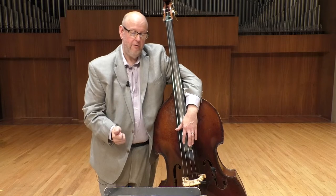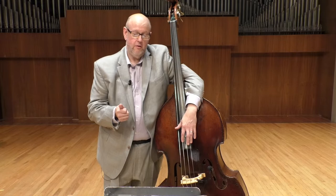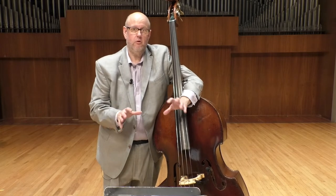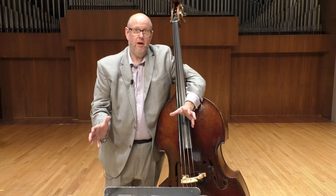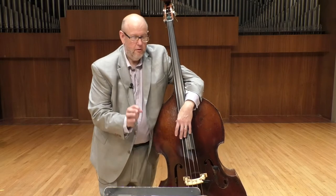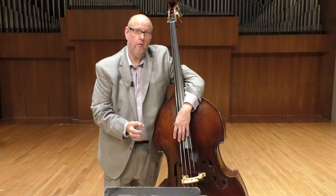My advice to anyone preparing these excerpts is to practice with the metronome 100% of the time. Once you're able to play anywhere close to the part at whatever slow tempo you have to go — if you need to go at quarter note equals 50, then that's what you should do. But make sure that you're lining up 100% with the metronome all the time.